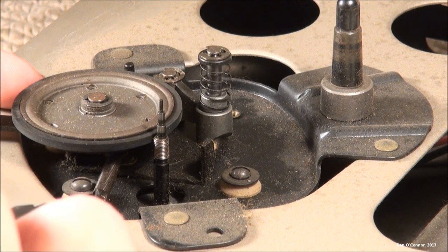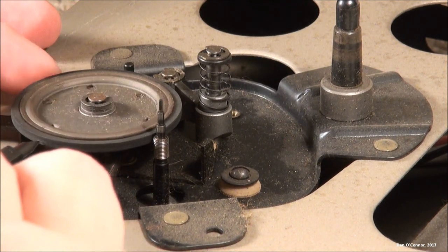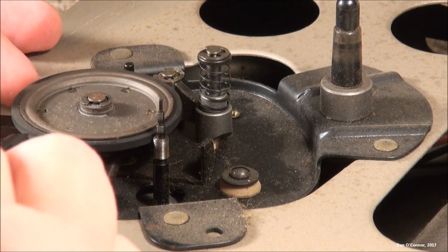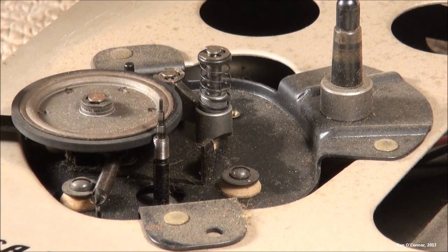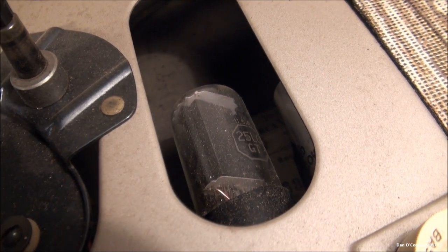I've removed the turntable to look at the idler wheel. It feels good — nice and soft, not hard. I see maybe the tiniest little fault somewhere on it when it goes around, but it's not jumping out at me right now. That might be causing the slight thumping I hear. And hiding down in there is the tube: 25L6-GT.